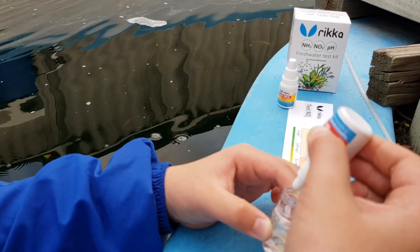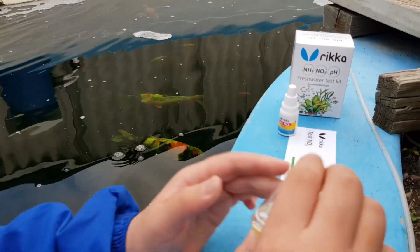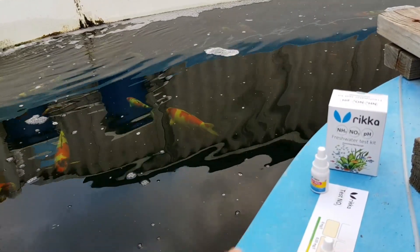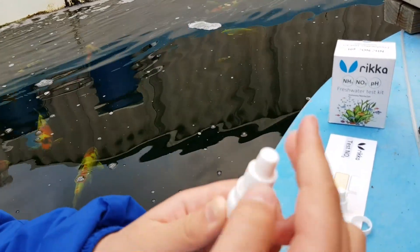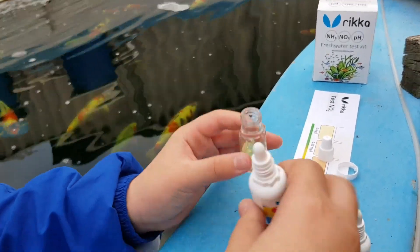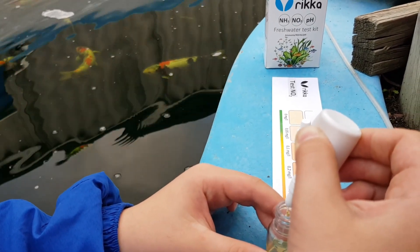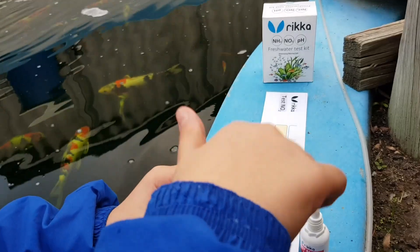1, 2, 3, 4, 5. We close it and we shake it for 10 seconds. 1, 2, 3, 4, 5, 6, 7, 8, 9, 10. Next we get number 2 for nitrite testing. Open it up and again add 5 drops of number 2 into our pond water and number 1 mixture. 1, 2, 3, 4, 5, 6, 7, 8, 9, 10. Then we close it and mix it for 10 seconds.